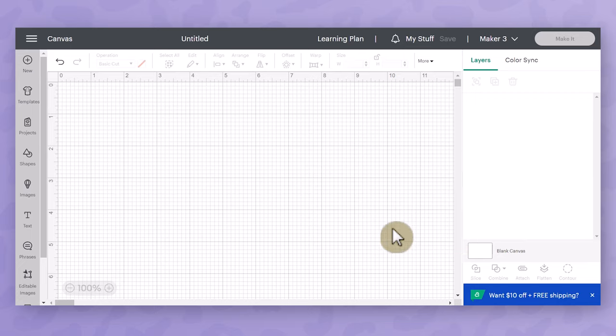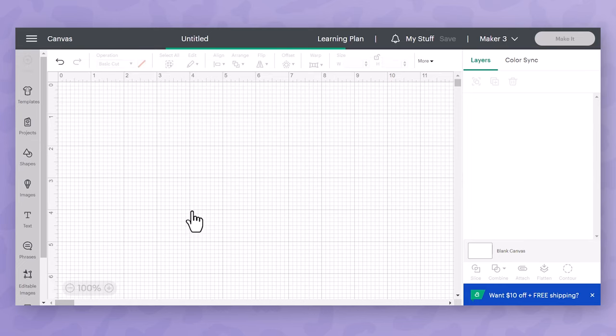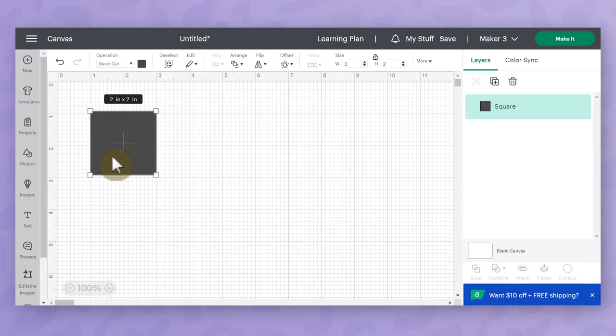I'm going to be making my place cards out of mostly basic shapes. To get started I'm going to go over to the design panel on the left hand side, click on basic shapes, and then insert a regular square. Then I'm going to size the square for the outer size of my place card because I'm going to have a small inner part as well. I'll keep it selected — you can see it's highlighted in the layers panel — and go up to the edit bar to change the size.